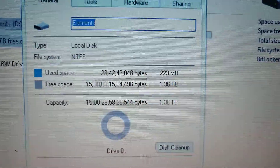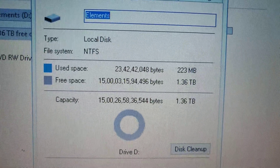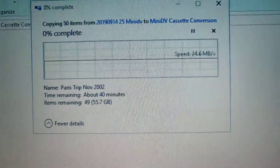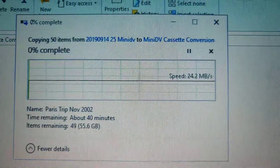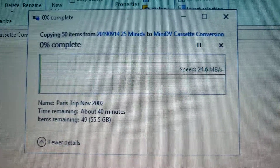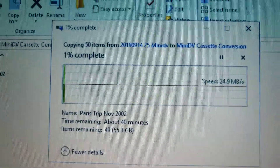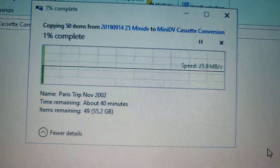I'll try copying some files. Note that it is connected on a USB 2.0 motherboard, so keep that in mind while judging the speeds. I'm transferring around 55 GB and it says it needs 40 minutes, so the transfer rate is approximately 24.6 MB per second. That's how fast the hard disk transfers.